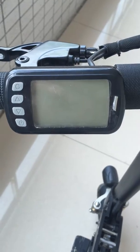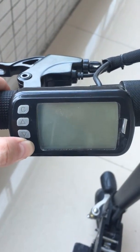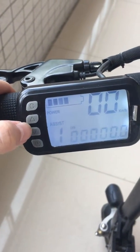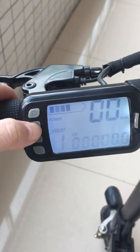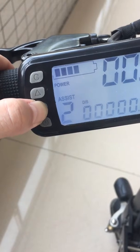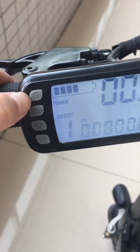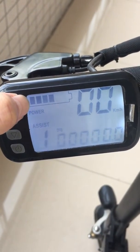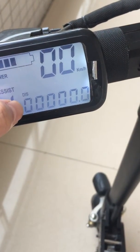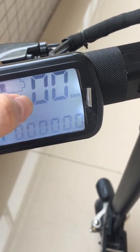There is a screen here. Long press this button to start the vehicle. You can adjust the speed here. This is the high beam light button. Here shows how much battery power. Here shows how long you have gone. Here shows the speed rate.